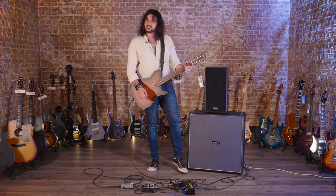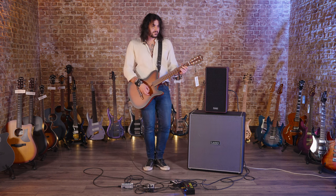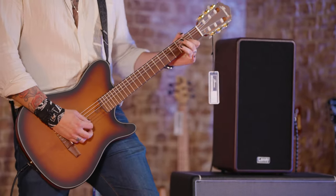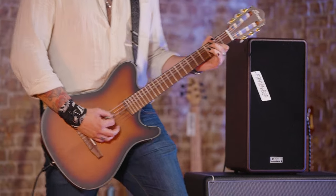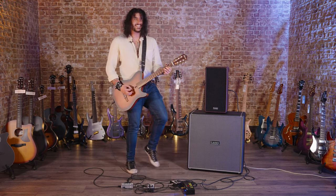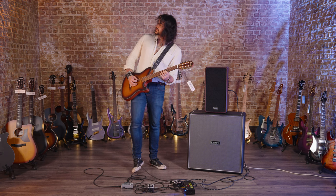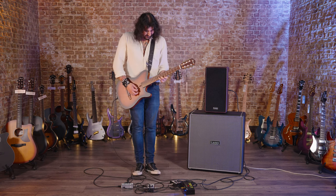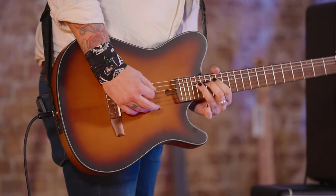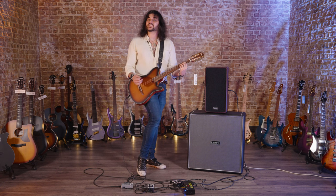Kills the sound — straight up acoustic right now. I don't know why I'm feeling a little jazzy, but it's a lot of fun. That's the wrong key, but that's totally fine, because the guitar sounds wonderful.